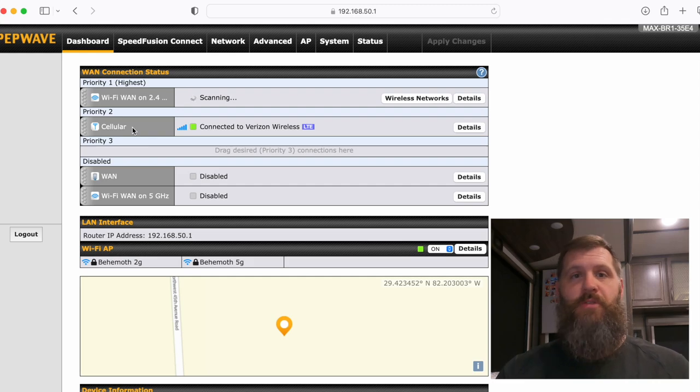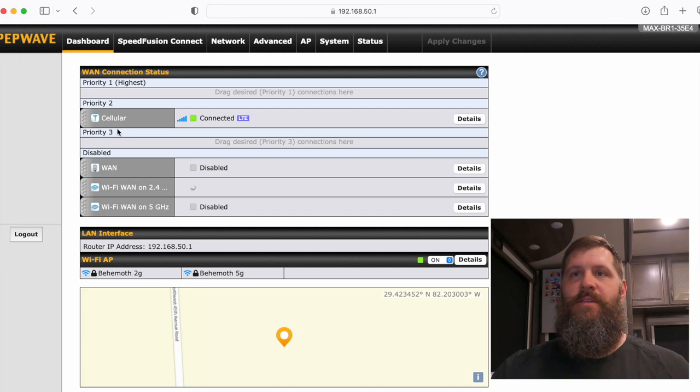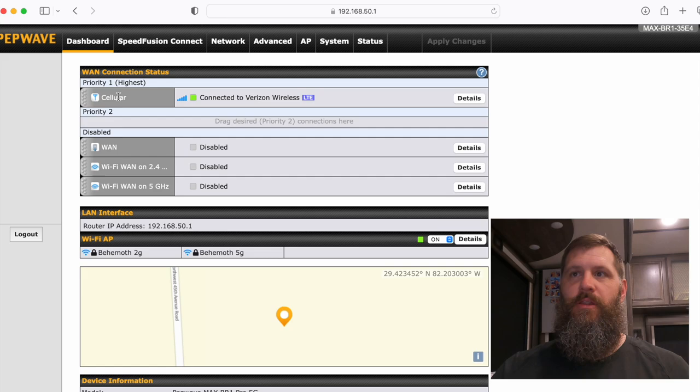With a gateway, you insert the carrier-provided SIM chip and that gives you your data plan. For most RVers, you'll want Wi-Fi at priority one and cellular data at priority two — that way if Wi-Fi fails, it automatically switches over to cellular. You can also keep cellular disabled if you don't want automatic switchover, or disable Wi-Fi if you're only using cellular data. You can also set up Wi-Fi as a secondary fallback in case cellular drops.